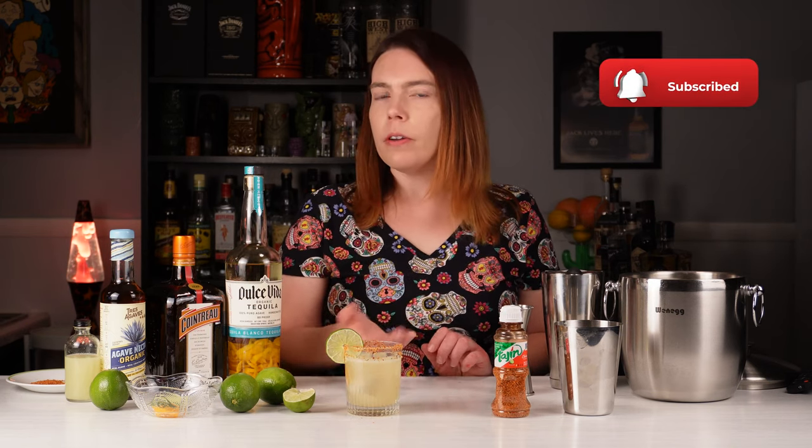So if you're a current subscriber, I'd like to thank you. And if you're new and you enjoyed this video, please consider subscribing. I'll see you next time. Happy National Margarita Day!